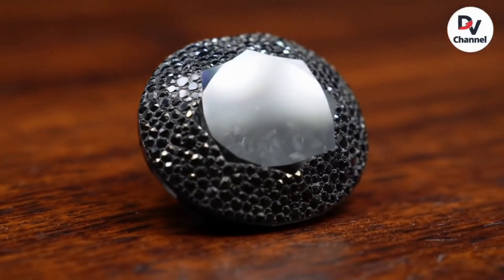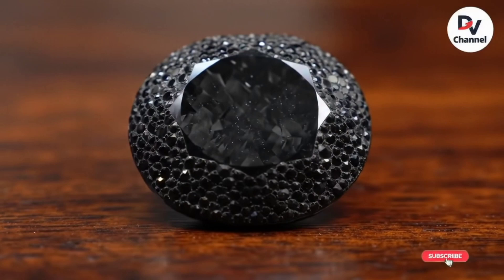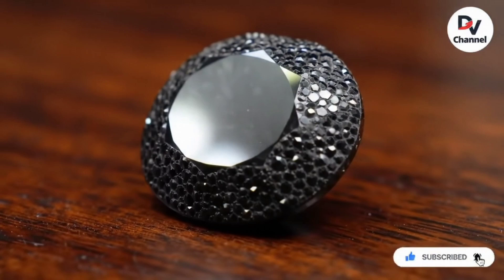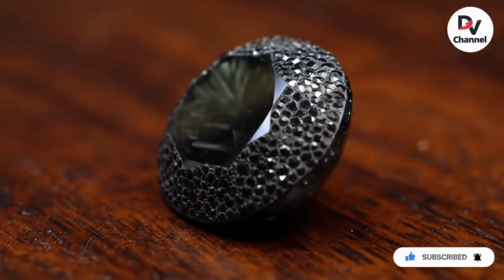Welcome. Have you ever found a shiny black stone and wondered if it's a real diamond or just an ordinary rock? Today, I'm going to show you the easiest ways to test a black diamond, also known as carbonado, at home without any complicated tools or the need to go to a lab.